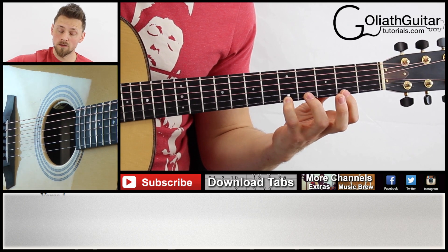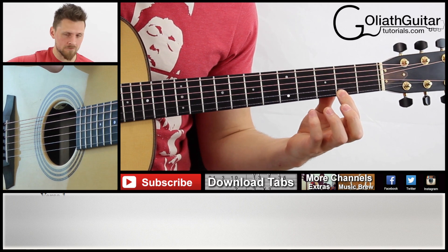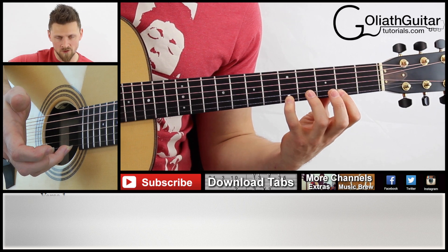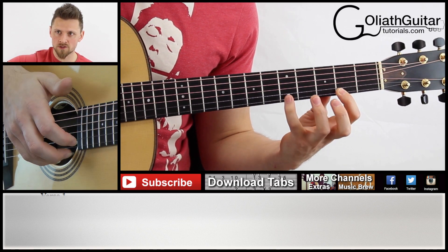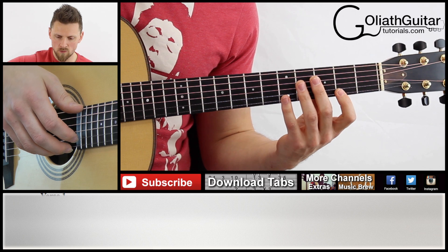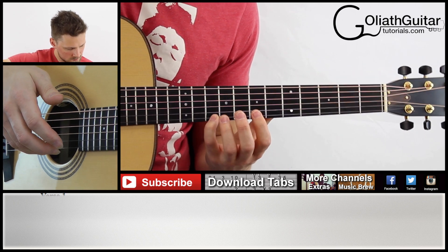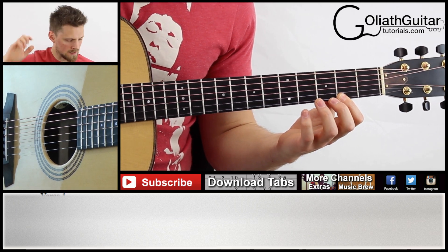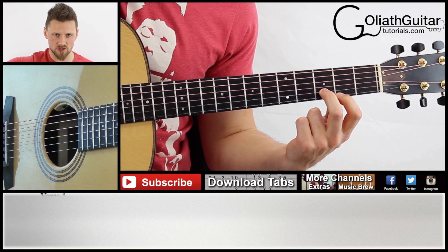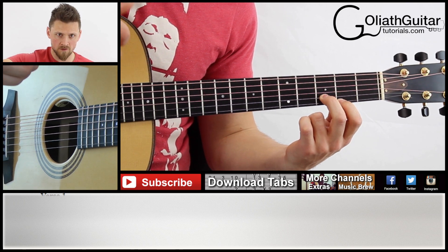You play the fifth fret on the first string twice and then you pull off. You fret the second fret as well on the first string, and after you've played it the second time on the fifth fret, you do that movement — you play it and then pull off to that second fret. So with the previous note, we've got this. And last of all, after you've done the pull off, you come to the second fret on the first string and the third fret on the second string together as a pinch. So that's the whole of the first bar.